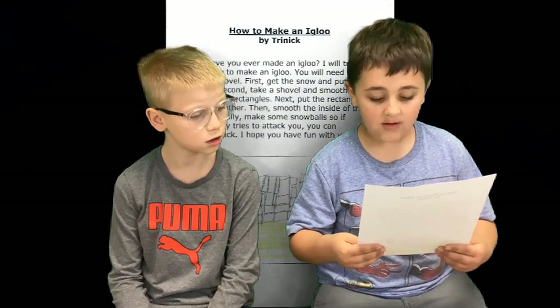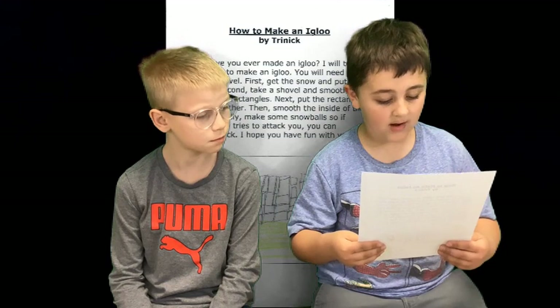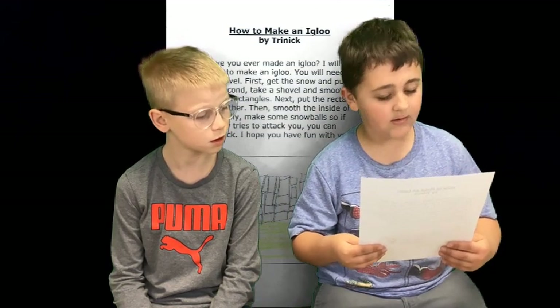Then, smooth the inside of the igloo. Finally, make some snowballs so if somebody tries to attack you, you can attack back. I hope you have fun with your igloo.